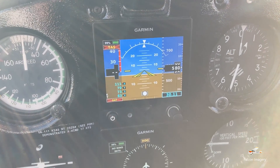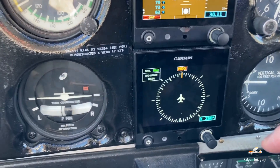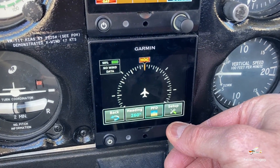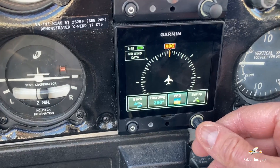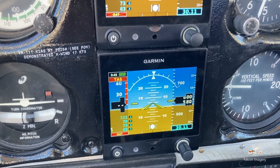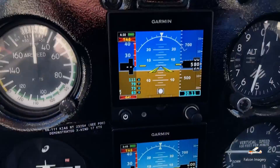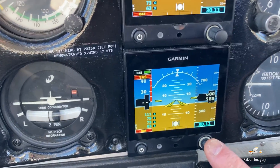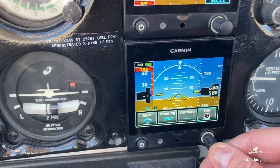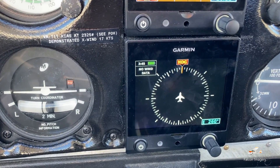Another neat feature associated with the Garmin G5s — see this HSI down here? If I push this button, I can scroll over to primary flight display, and now my HSI is a backup primary flight display if I need it. And all I have to do to revert it back is push that button, go back to HSI, select that, and now it's back in HSI mode.